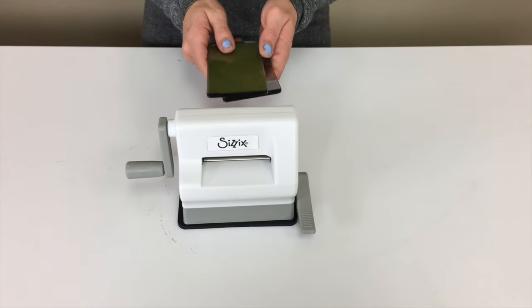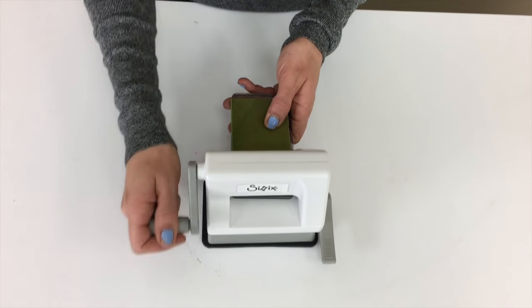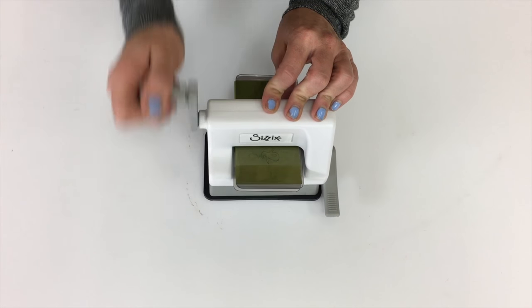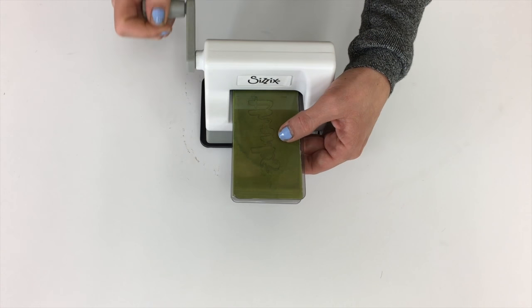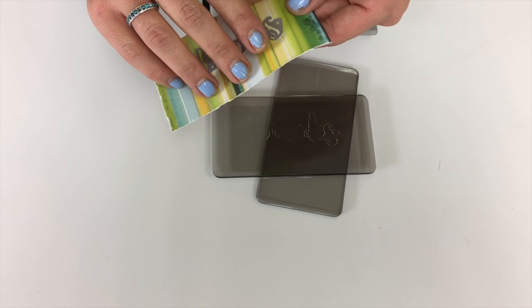The small little area is two and a half inches wide, and it actually gives you a lot of control when you're trying to cut out a small die cut or use a tiny embossing folder, but you can see it has all the power of our Big Shot, because it was able to cut that out perfectly.